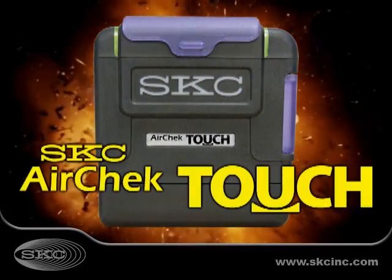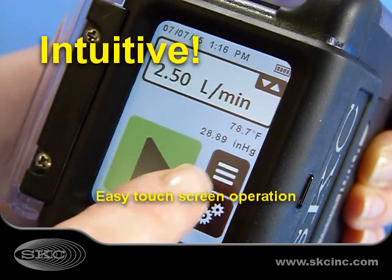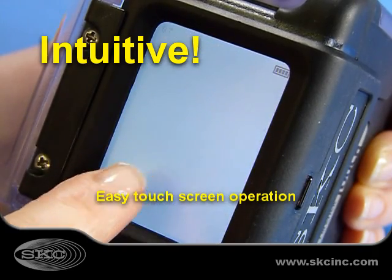Introducing the SKC AirCheck Touch Sample Pump, the ultimate in sample pump innovation. With its highly intuitive color touchscreen, you don't even need an operation manual.